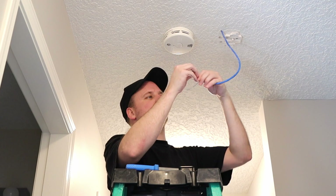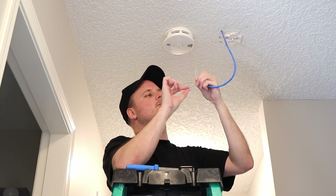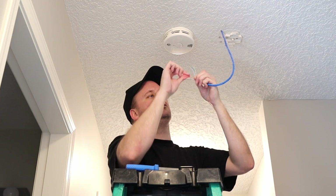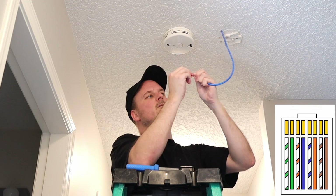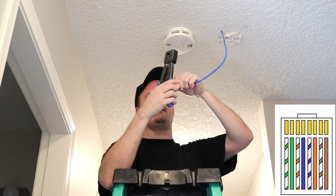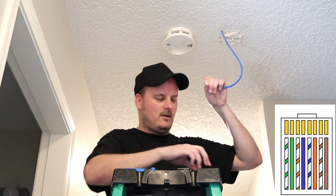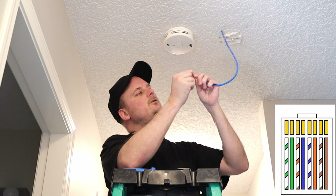We'll get our pairs together. Green, white, green. Orange, white, blue. Blue, white, orange. Brown, white, brown. We'll pull them out, make sure they're all straight, nice and flat. We'll cut our excess off and let it go onto our drop mat down below. Make sure our pairs are still in order — still in order.